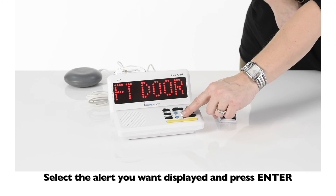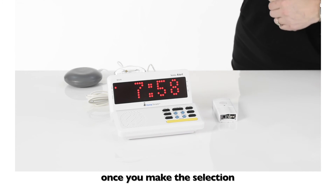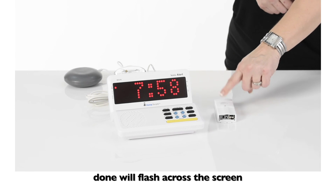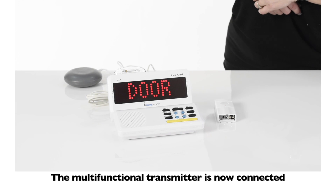Select the alert you want displayed and press enter. Once you make the selection, DONE will flash across the screen. The multifunctional transmitter is now connected.